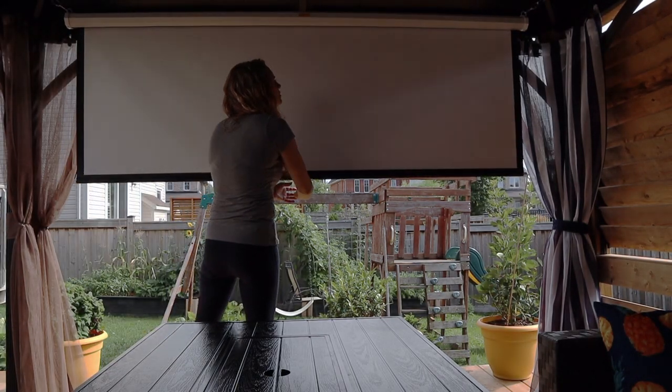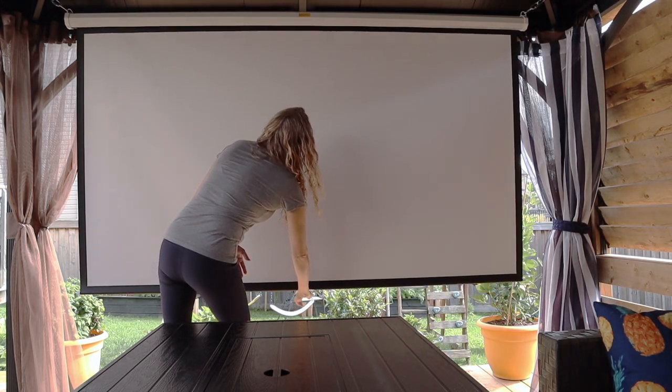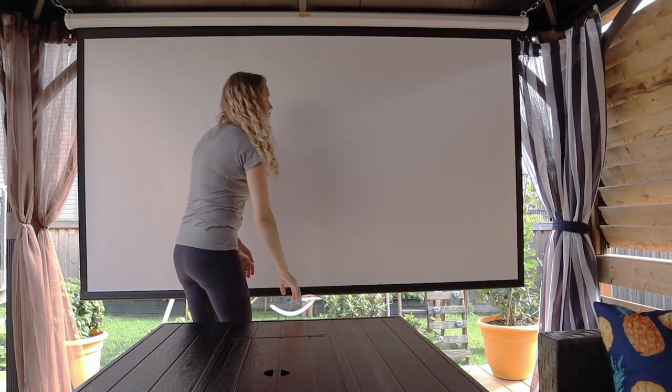The next thing I purchased was a manual pull-down projector screen. I figured if I purchased one that was motorized and the elements got to it, it was too big of a purchase to be ruined because I was forgetful one night.